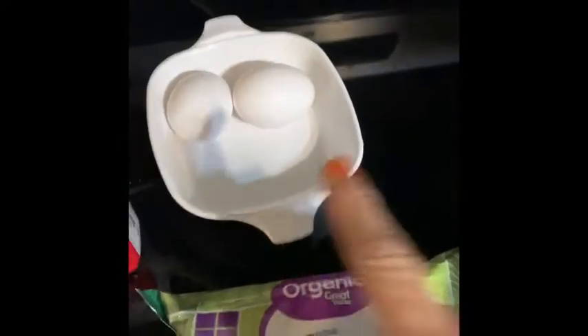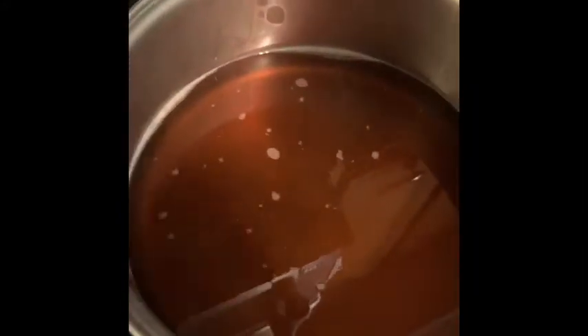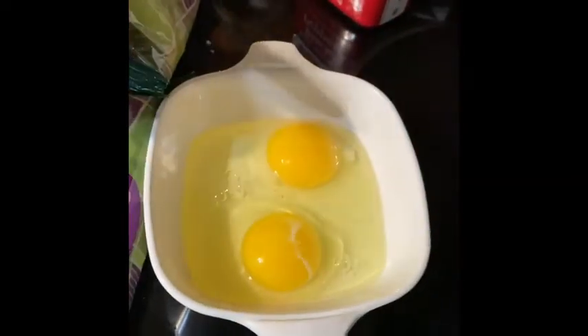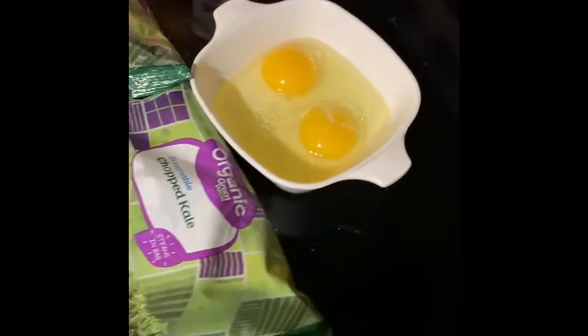You're gonna scramble the eggs and open the kale to put it in when it's boiled. You add that. We're gonna scramble the eggs — we're gonna do two, three, four eggs. This is very high, nice quality protein. It makes an excellent sauce.